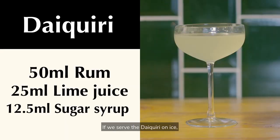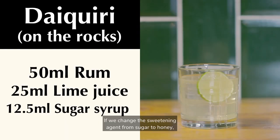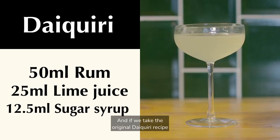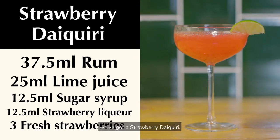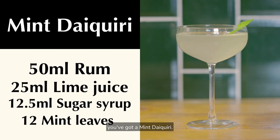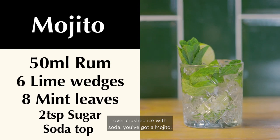If we serve the Daiquiri on ice, then it's a Daiquiri on the rocks. If we change the sweetening agent from sugar to honey, it's a honey Daiquiri. And if we take the original Daiquiri recipe and throw in some strawberries, we've got a strawberry Daiquiri. Remove the strawberries and add mint, you've got a mint Daiquiri. And if you serve that mint Daiquiri recipe long over crushed ice with soda, you've got a mojito.